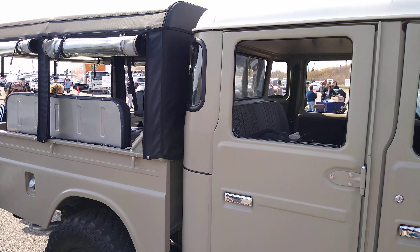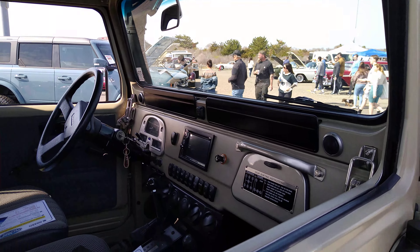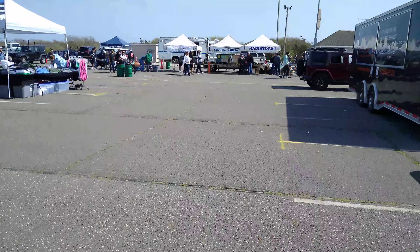These things — if they're in good shape, this might be a newer version that they make. But the rust was a big issue on those trucks.